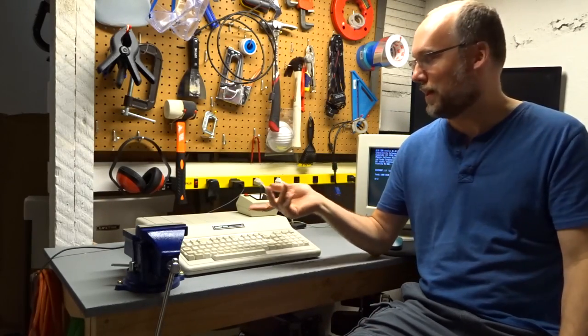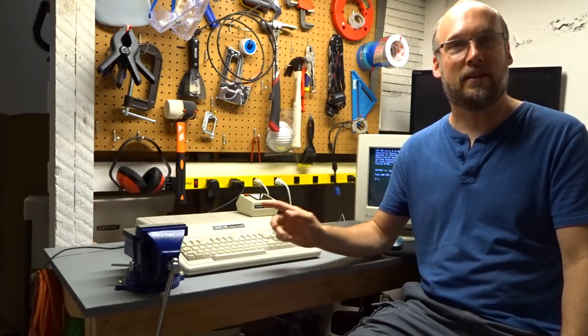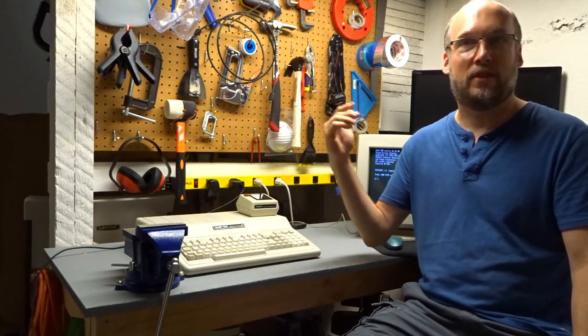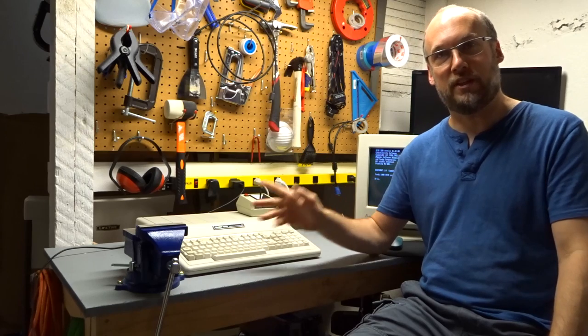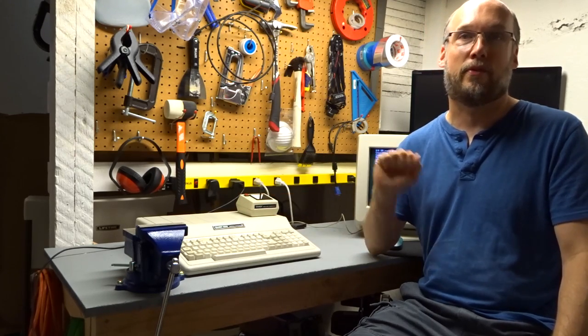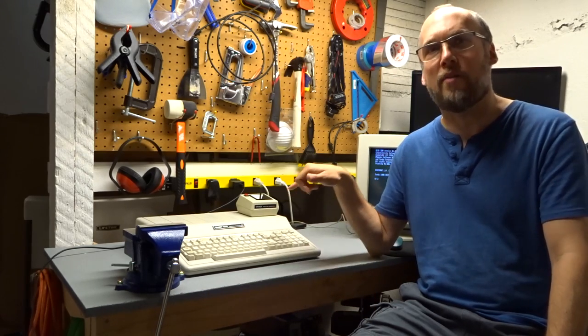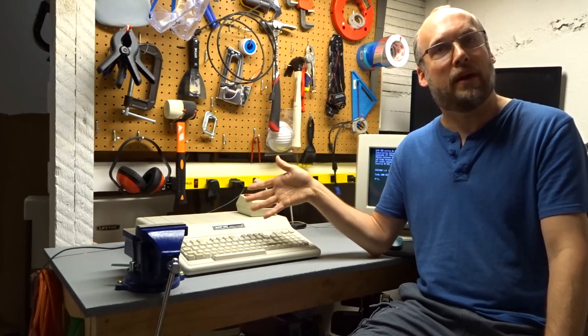Well hi there! So today I've decided to break out my Tandy 1000EX again and do a little bit of playing around. In the past I've done fixing videos and upgrade videos, but I haven't actually had a lot of time to play around with the software on this computer. So today I thought about how is the best way to get software onto this computer so I can use it.